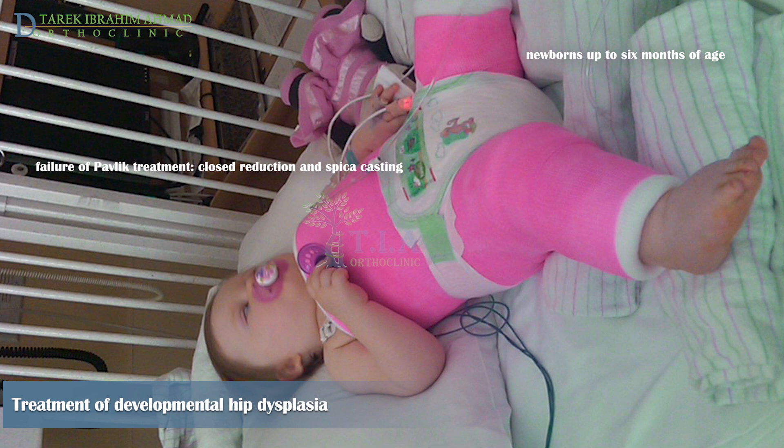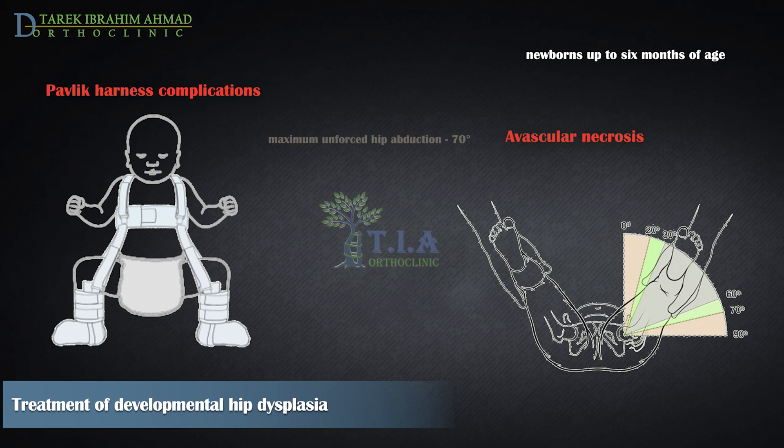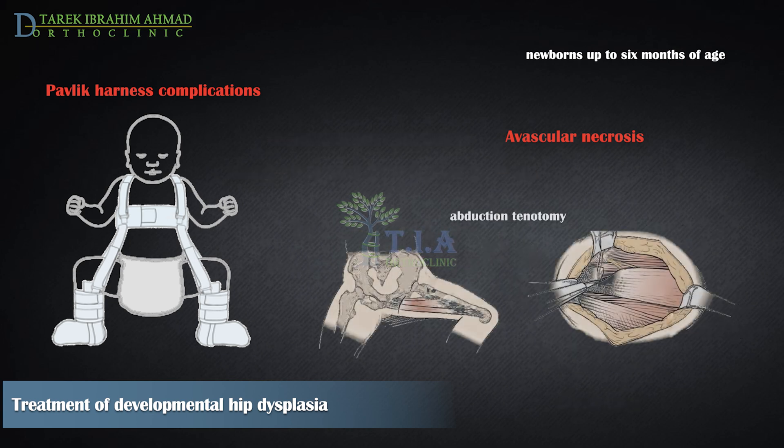A specific complication of this treatment is avascular necrosis (AVN), seen with extreme abduction greater than 60 degrees. This can be prevented by placing abduction within the safe zone. The safe zone — or safe arc of motion — is the range of abduction in which the hip maintains stability. It is calculated by assessing maximum unforced abduction, then recording the degree of abduction at which the hip dislocates, and taking about 10 degrees from each end. Hips with a narrow safe zone of less than 30 degrees are less likely to be stable. An abductor tenotomy can theoretically increase the maximum unforced abduction and widen the safe zone.